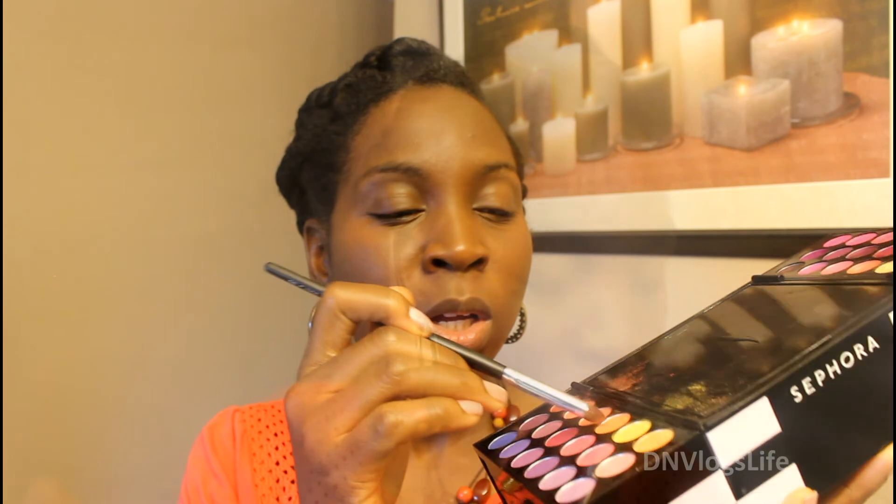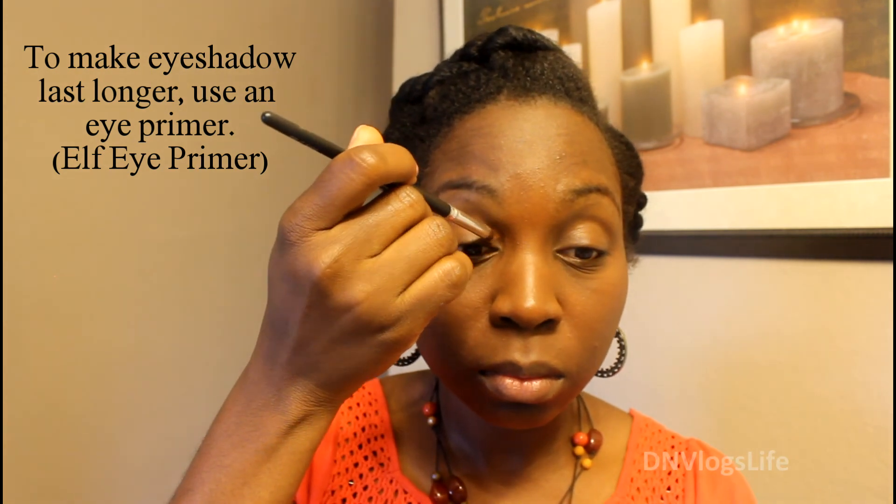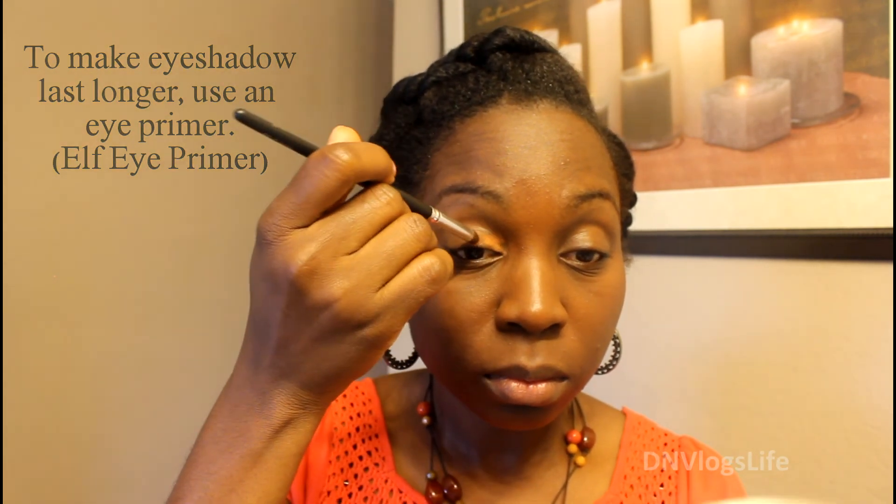What I do is I look at what I'm wearing and pick a color that matches. You can see I'm wearing this kind of orange color, so I pick a color here that works with it. I put that on my inner eye, then I take a darker color and put it on my outer lid.